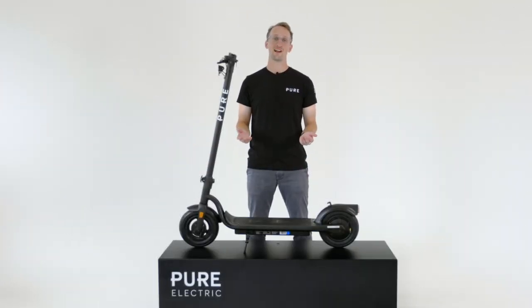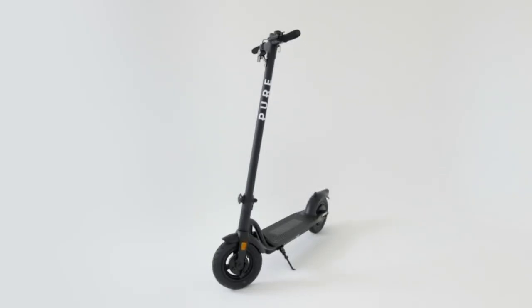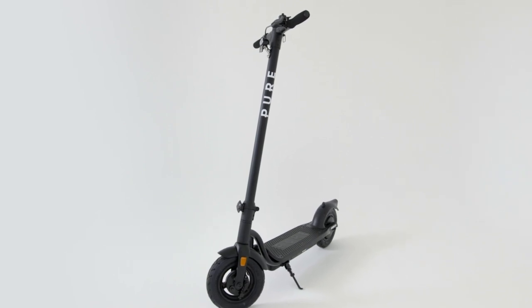Hey everybody, I'm Tom. I work for Pure Electric in the scooter team, and today I'm here to talk to you about the Pure Air e-scooter, which has been designed by our research, design and development team at the Bristol head office.